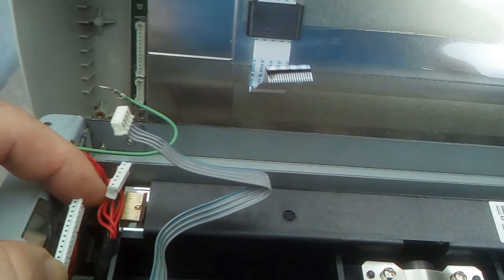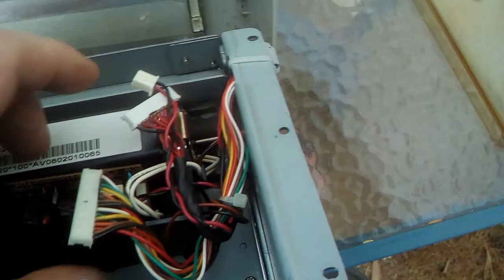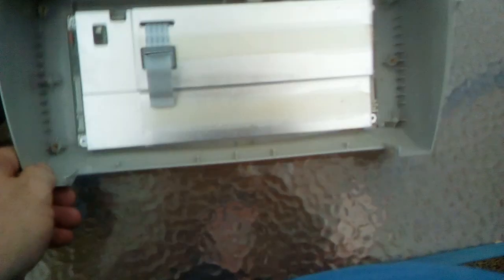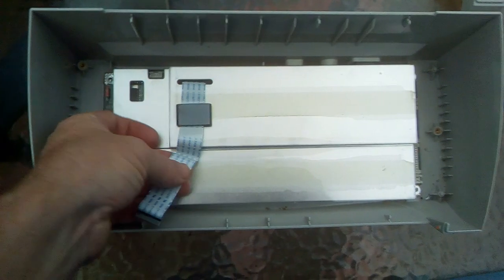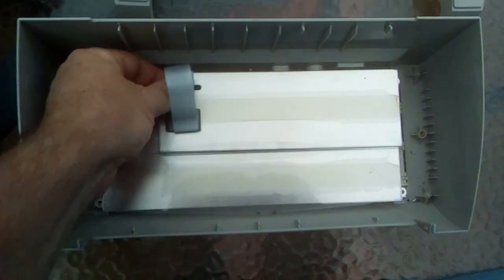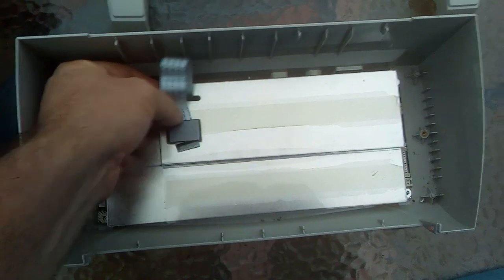Then you can grab the entire scanner assembly and lift it out. That's the main circuit board we're trying to get to. You then take this ribbon cable and feed it through the iron core, and then you've got a screw here, a screw there, one screw here, one screw here — and then this cover simply comes up and gives you the circuit board that you need to fix.